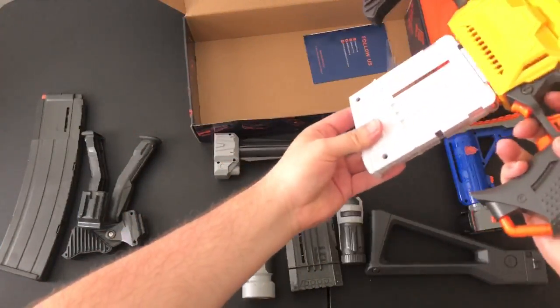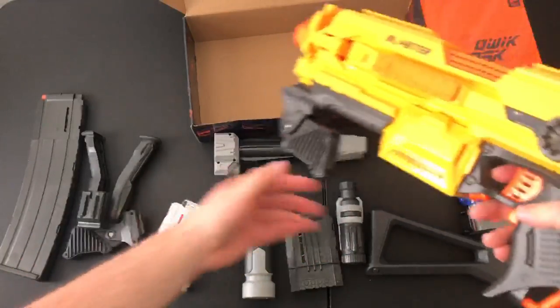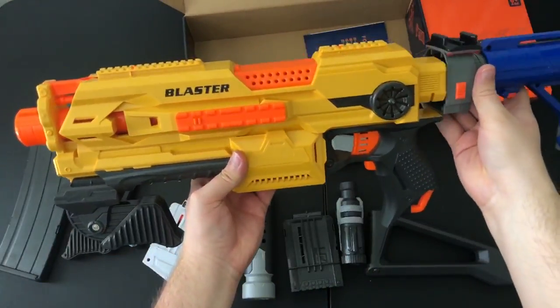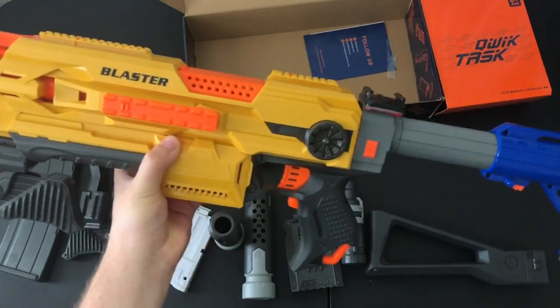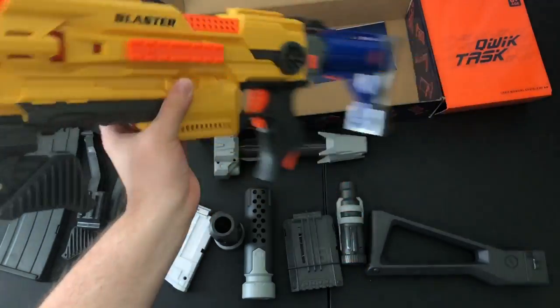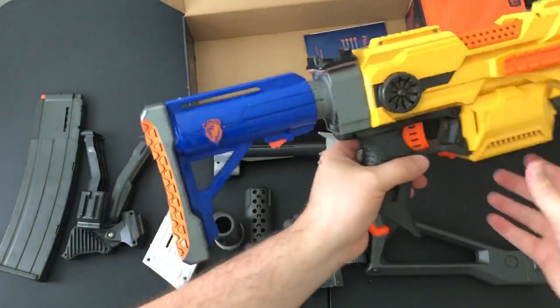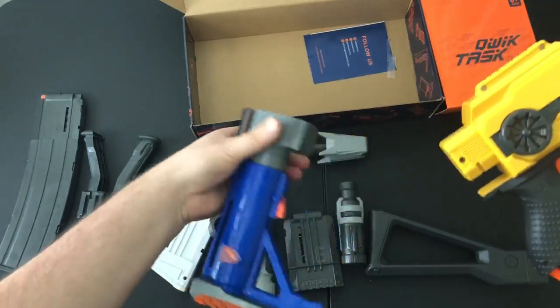Checking out some Nerf attachments with the Task Quick Blaster — looks like magazines are working nice and smoothly. And checking out one of my favorite stocks, the Raider stock — let's see if we can get that thing on there. It's a little tight fit to get it on, but once it's on, it doesn't feel like it's going anywhere either. So that's really nice to know — you can use some of your stocks that you already own if you end up just wanting to get this blaster.